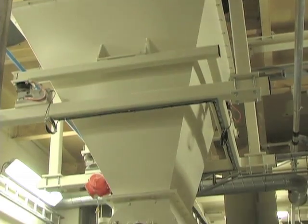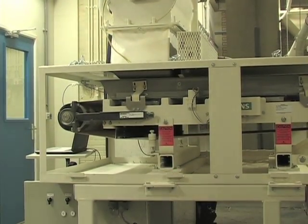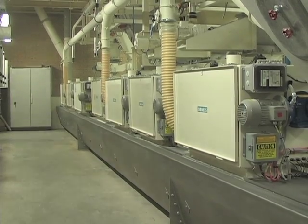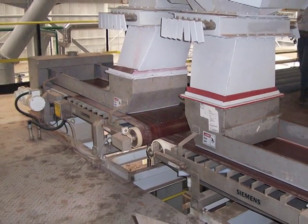The flexible design means that the Siemens WW200 can be modified for specific application needs with different lengths, drives, and belt types. They are easily installed into your existing process.